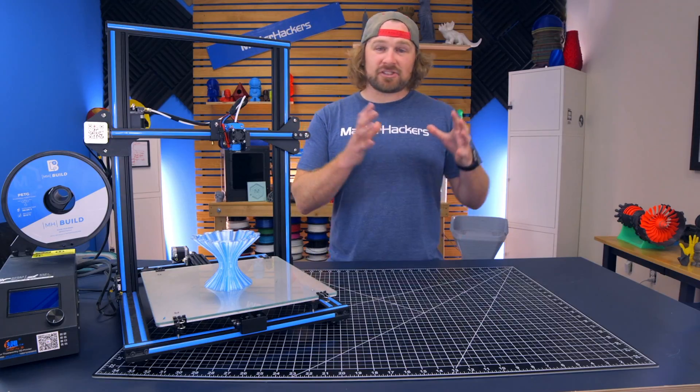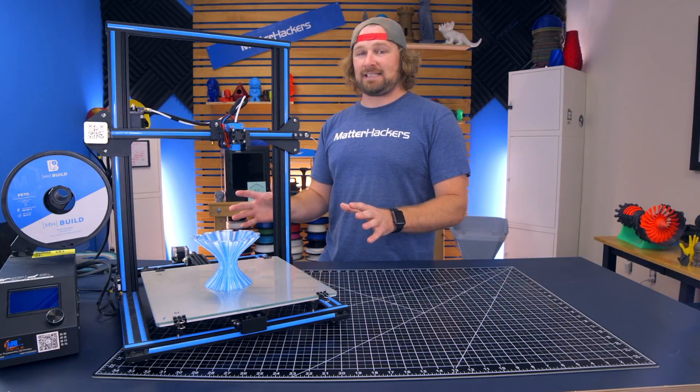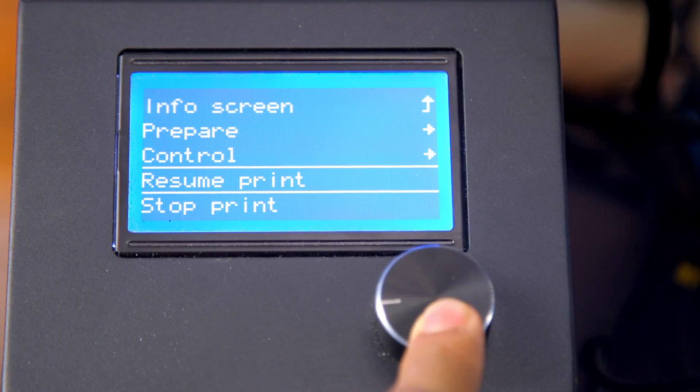And also, in that same vein, since you're doing these long prints, print recovery becomes an invaluable asset to have on these printers. If you disrupt power to the printer, it'll pause, and you can automatically restart from where you were.